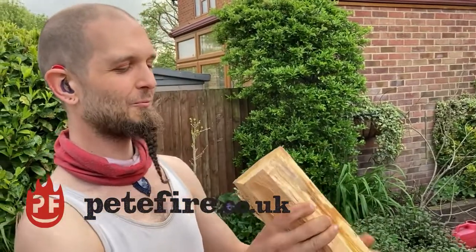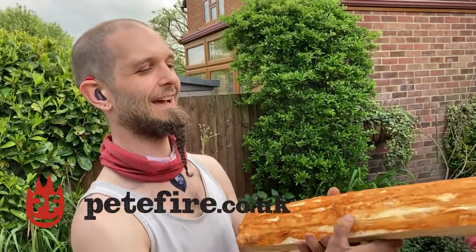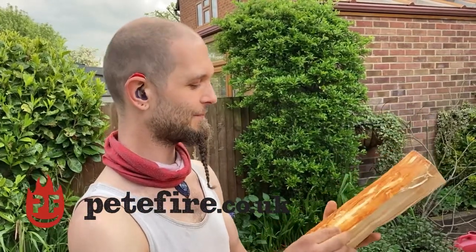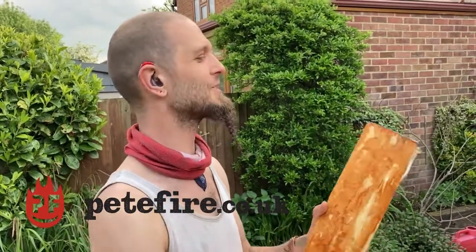I was walking through Abbots Langley the other day with my lady and we walked past a load of cherry wood that had just been cut down. I stopped and stared and realized — that's cherry wood, and cherry wood is really good for carving into axe handles.